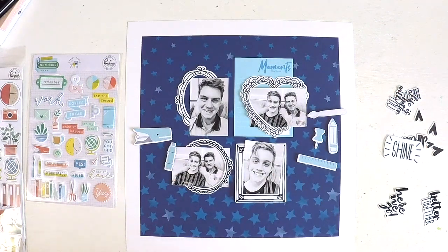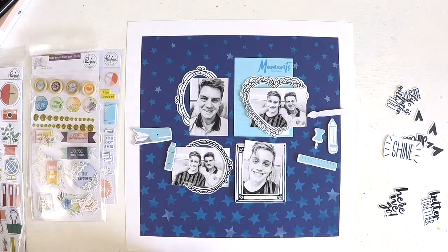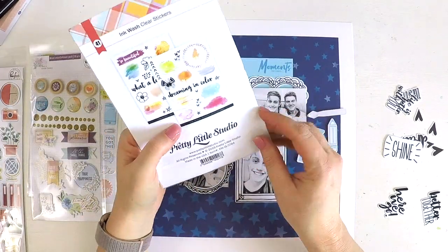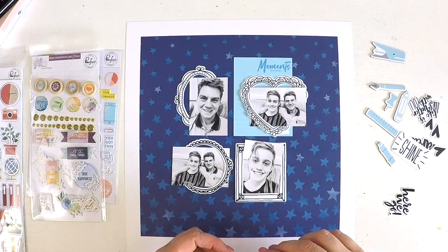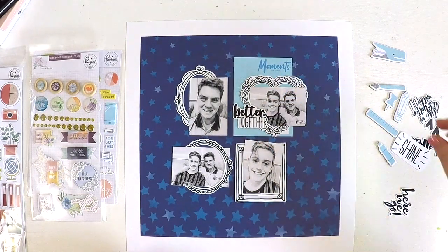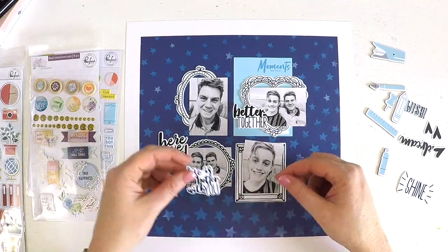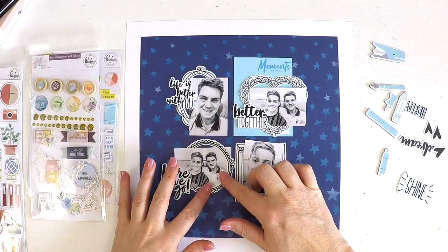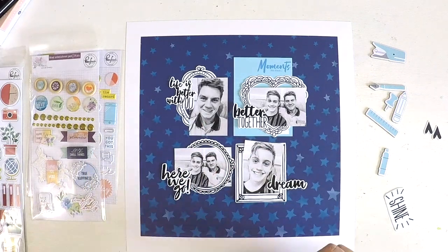Having a darker background with these black and white frames and black and white photos has really made my photos jump off the page, which is really important to me — that's the main feature here. I'm documenting moments and memories of my family, and this layout is celebrating their gorgeous faces in 2019. These two boys are best little buddies who love doing things together, and I love watching their relationship grow as they become young men.